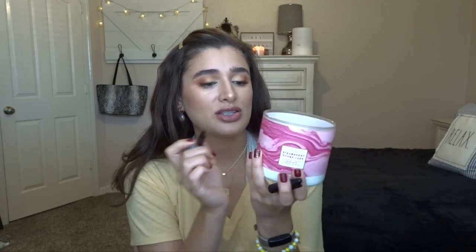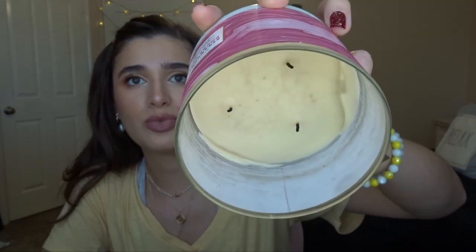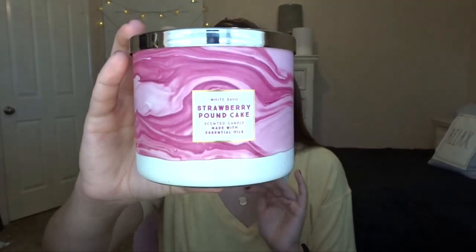Moving on to progress: strawberry pound cake is getting lighter and lighter. I burned it a few times since the last update so we have a little progress - not too much. These wicks are like the ones on pomegranate lemonade, super skinny and small, and it didn't fully pull out last time. But I love this scent - fresh strawberries, golden shortcake, and whipped cream. It smells delicious and I think I'm going to have to pick up another one. The packaging is really cute too.